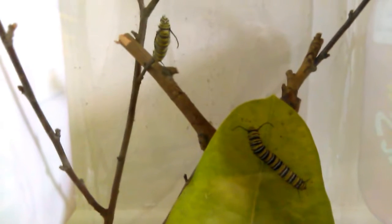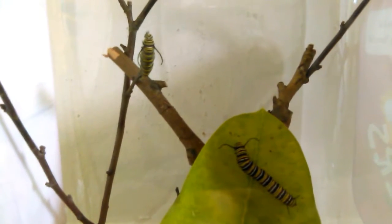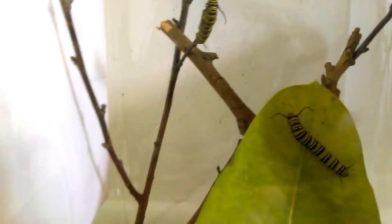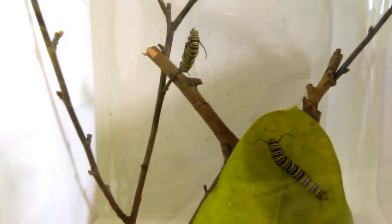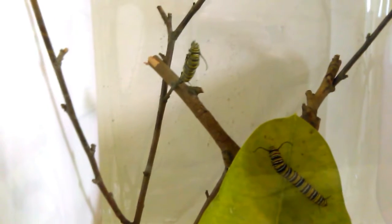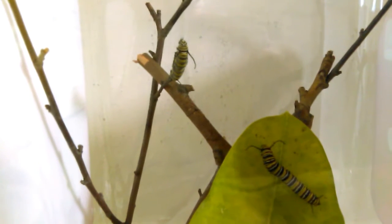It's day 20 — we've had these guys for 20 days. They were probably a day or two old when we got them, so that makes them between 20 and 22 days old. These were a couple of our smaller ones that survived the first couple of days, but they are just hanging out. They should have formed a J by now and been in their pupa chrysalis stage for at least three to four days by this time.